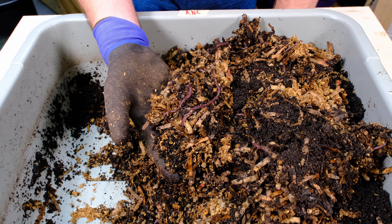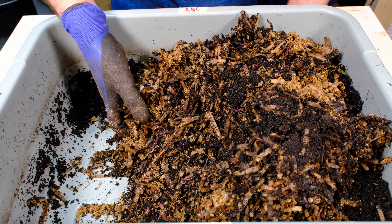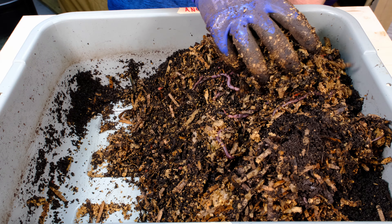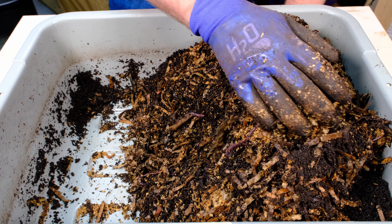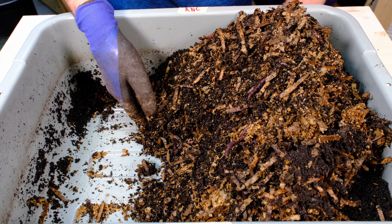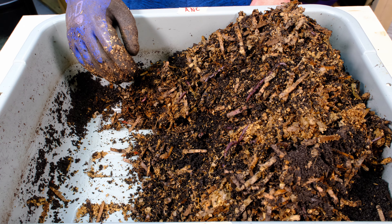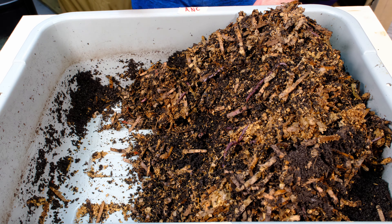We're going to mix this up a little bit — there are some bigger worms down in here. Overall it looks like they're doing okay, not great, not bad. Whenever you order worms, I've found it can take a generation before you have a good viable worm, because a lot of times they're raised on different food stocks. I've got cardboard — maybe these were raised on manure or spent grain. The first generation isn't used to the feed stocks you're giving them, so they might not do well until that second generation comes in and they're used to it.